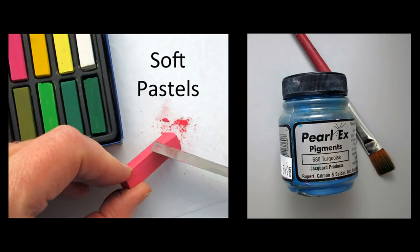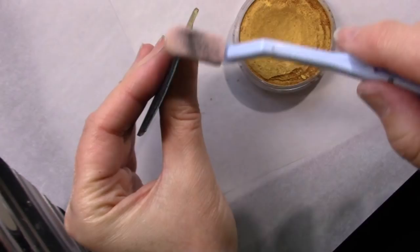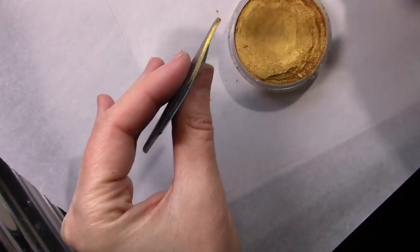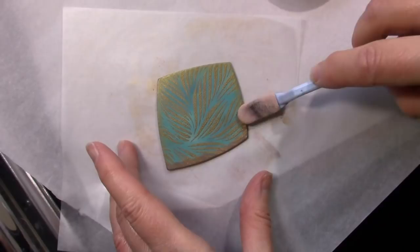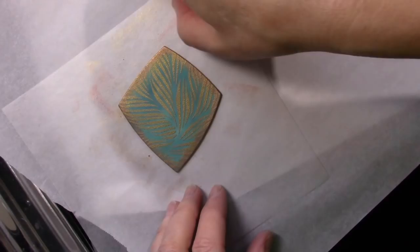You can use this same technique with mica powders or soft pastel chalks. Pan pastels are also great for creating a blended border effect. Here is an uncured silkscreen pendant — if you want to add gold to the edges, the applicator makes this very easy. If you want to carry that color onto the front of the piece, hold the applicator at a slight angle to deposit color on the front edge, or tap lightly around the edges to get a soft blended effect.